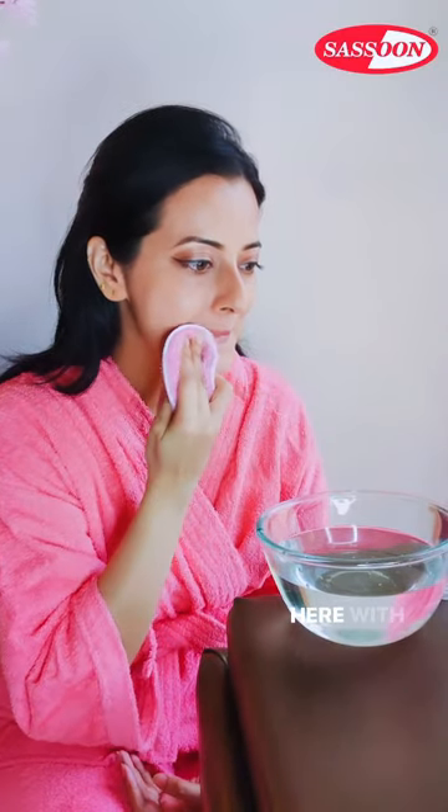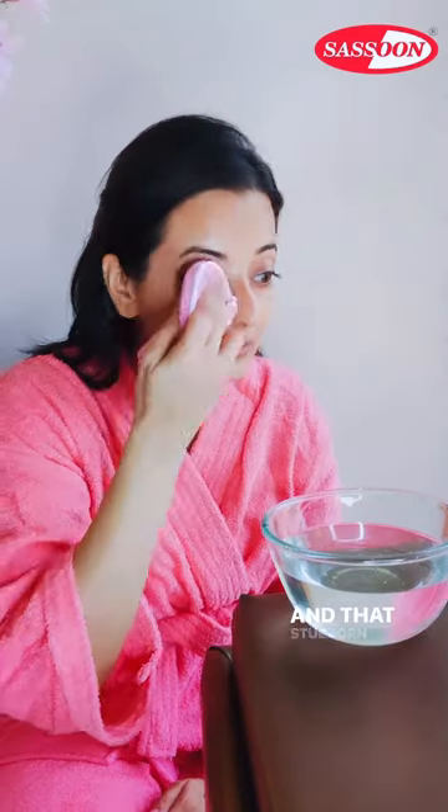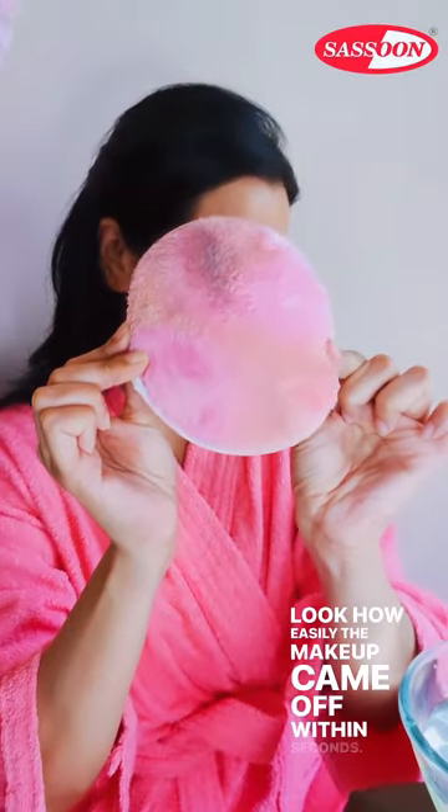You can see how easily the makeup comes off. Here, with a single swipe my lipstick is all out, and that stubborn eye makeup is gone too. The soft microfiber material does not tug away at your skin and glides gently — look how easily the makeup came off within seconds.